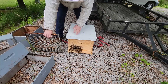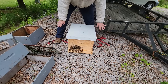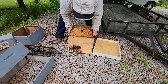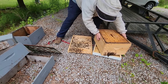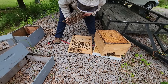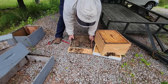I want to set the hive body over and make sure the queen is not on the bottom board, then set the queen excluder on there and set the hive back up. I've placed my ratchet strap underneath. I want to look carefully on this bottom board - I don't want to trap the queen under here. I don't see her. I'm being wary because more than likely this queen would be dark, but I don't see her here.